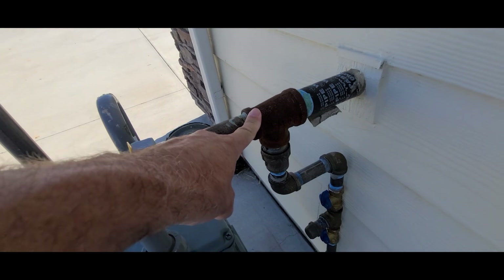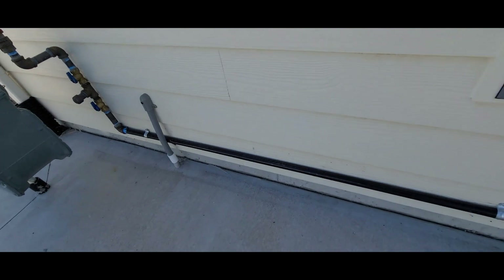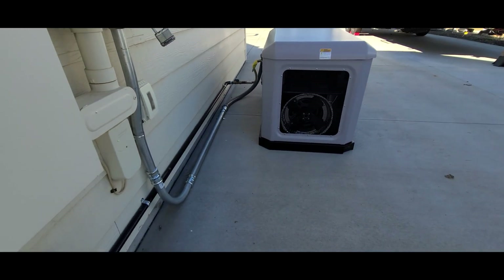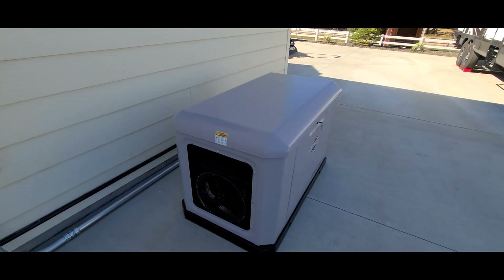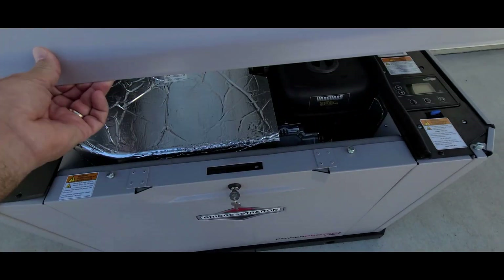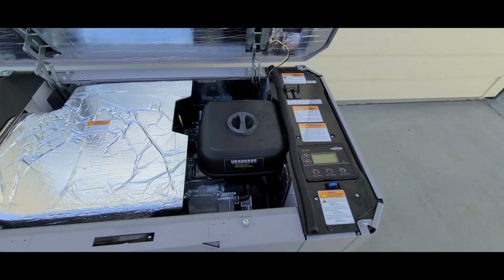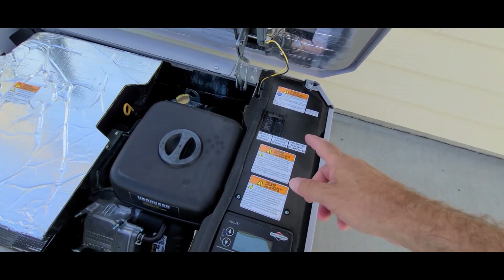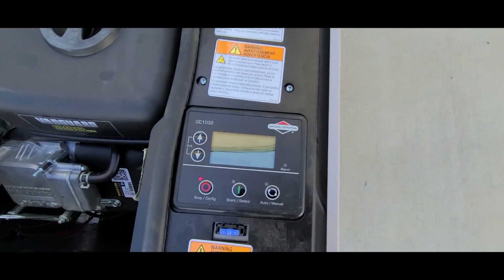I had this gas setup already here — it was a tee that was put in when they built the house, so all I had to do is put these other pieces in and run the gas line. That's the setup. I have never started the generator; it was installed and hooked up and I have yet to start it. I'm going to start this up for the first time. It's pretty straightforward — got the main breaker on, which is a 100 amp breaker.